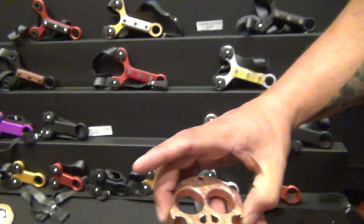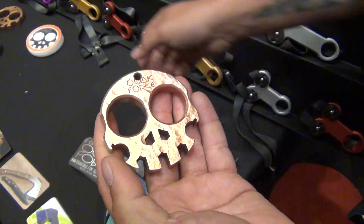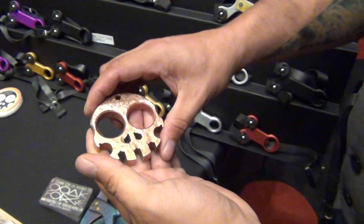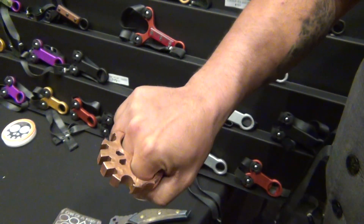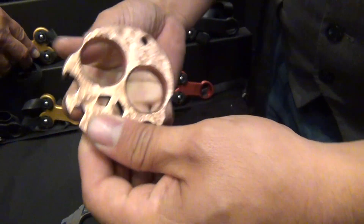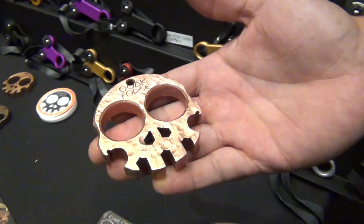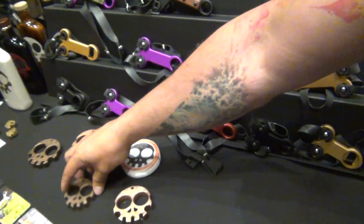Our paperweights have essentially defined our company logo. We produce these about four times a year in copper and brass — they're half inch thick. Got a little bottle opener, hex key teeth, and nostrils. Price point on the paperweights is a hundred dollars flat, regardless of material or size — we do have two different sizes.